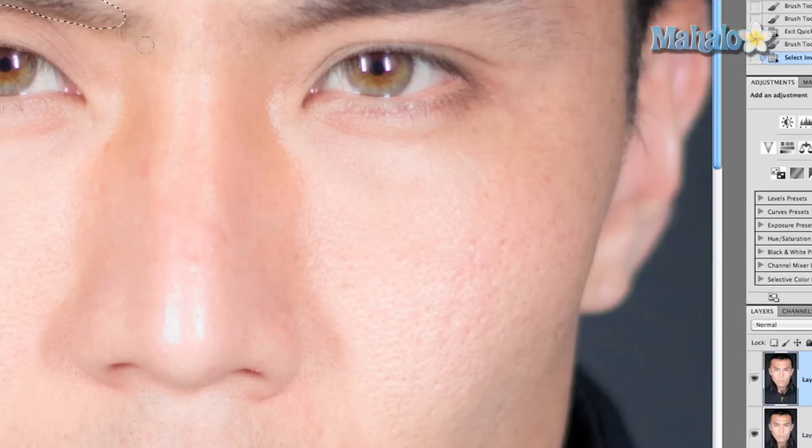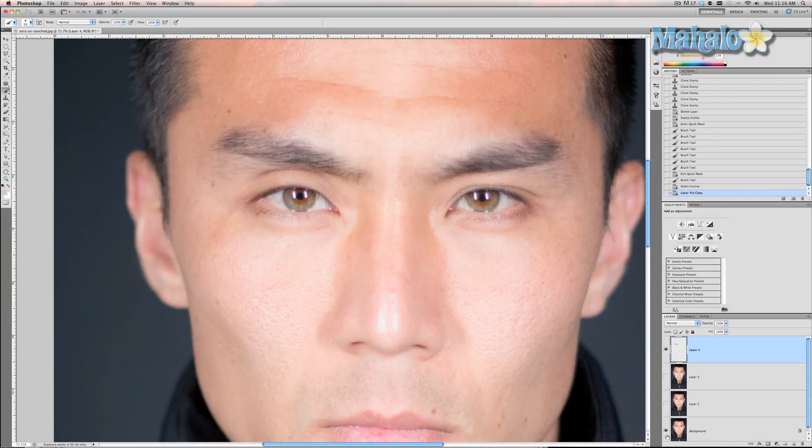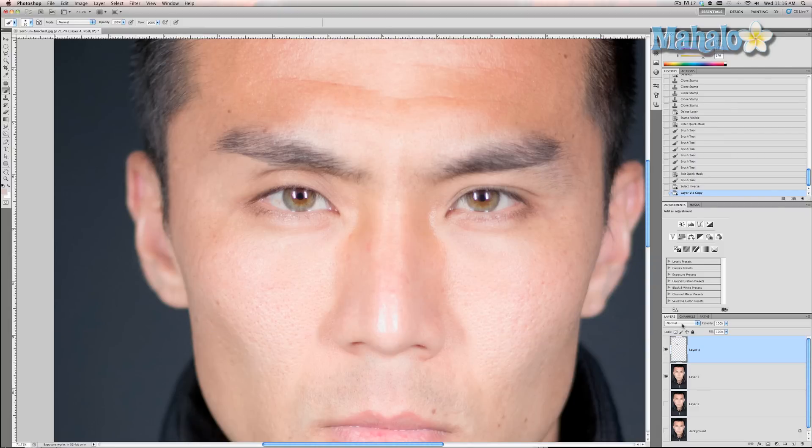We're going to copy to a new layer with Command J. As you can see, it only copies the eyebrow. Now we're gonna go to our Blend Mode and change it to Multiply. You can see that it enhances the eyebrow — unrealistically right now — but it does make it look like there's more there. So all you have to do is lower the opacity; for me it's gonna be 30%. Here's the eyebrow before and after — it just enhances it and gives it a higher quality.